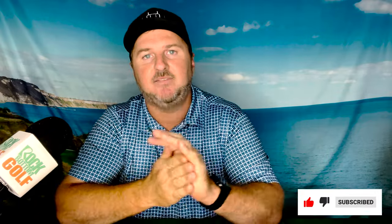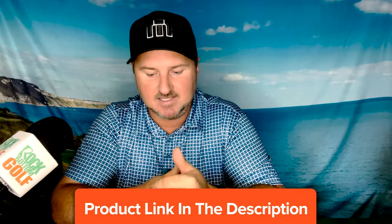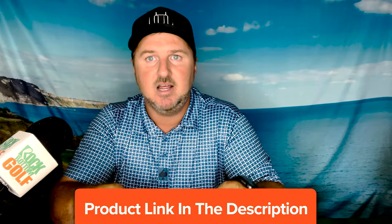What's going on everybody? It's Andrew for Rock Bottom Golf. We are back with another weekly review. So this week, instead of the traditional product apparel or accessory review, we are switching it up and going to be taking a look at one of the great services that Rock Bottom Golf provides, and that's golf ball customization. So let's check it out.